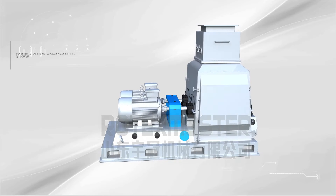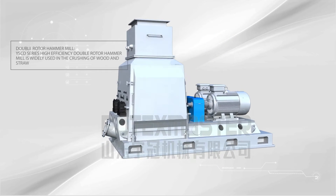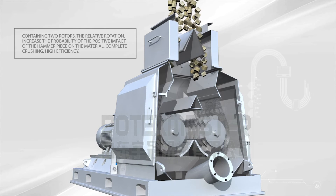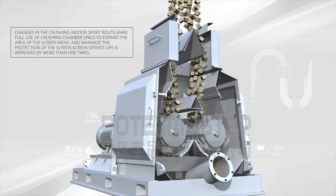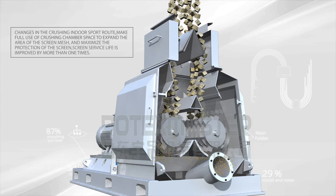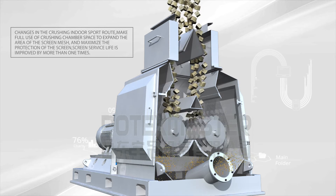Double Rotor Hammer Mill. The YSCD series high efficiency double rotor hammer mill is widely used in the crushing of wood and straw. Containing two rotors in relative rotation, it increases the probability of positive hammer impact on the material for complete crushing and high efficiency. Changes in the indoor spot route make full use of crushing chamber space, expanding the screen mesh area and maximizing production. Screen service life is improved by more than one time.